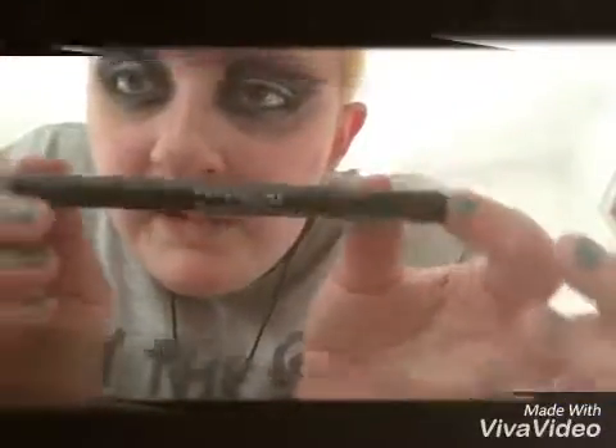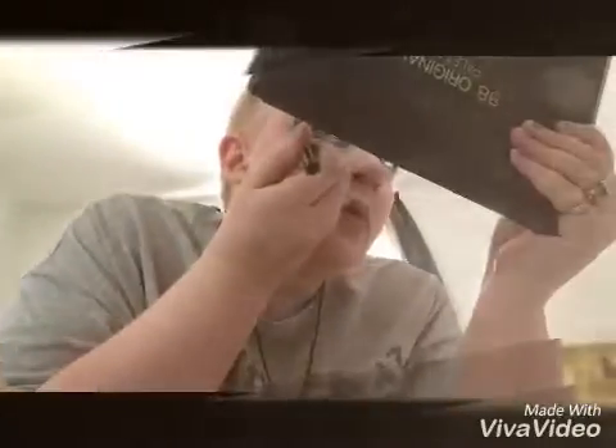Now I'm going to be doing my signature winged eyeliner. I'm going to show you my favorite eyeliner — this is the Maybelline New York Master Precise by iStudio black liner. It's kind of like a pen type of liner but it's really impressive, I love it, I highly recommend it — it's low priced. I'm bringing out the liner where we put that little cone shape for our wing.